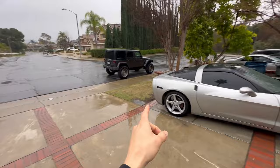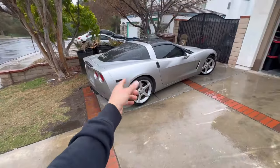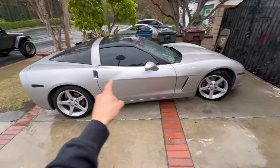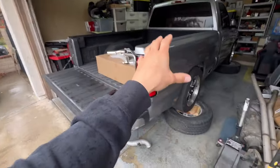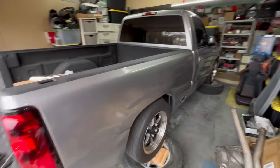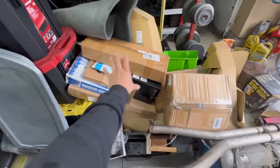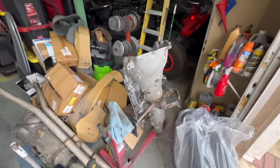Real quick on the Vette — I recently put some long tube headers on it while we were waiting on the stall. We may or may not have some wheels on the way as well. Now that we have our stall, we can shift focus back to the race truck build. Check out how many parts I've racked up since waiting for that stall — not all of it is for the 4L80 install, but some of it is. And here is the 4L80 itself, ready for that stall.